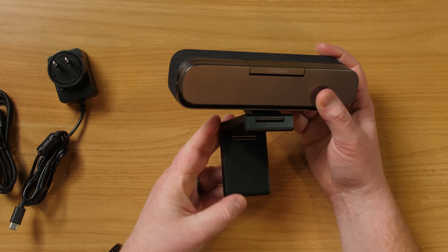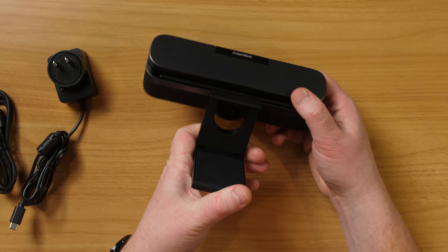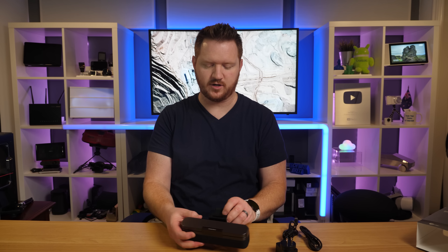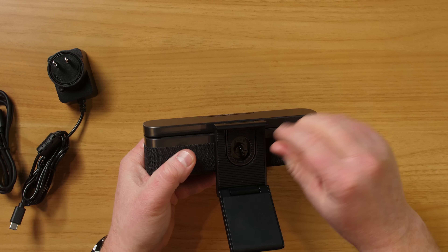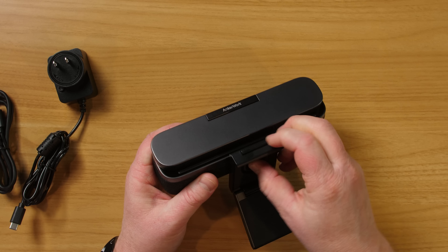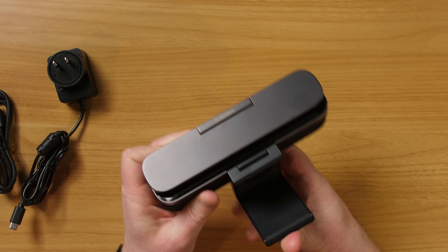It has a nice soft touch so it's not going to slip around, and you can rotate it here as well as here. So you can even set it up like this and it will work just on your desk or wherever you want it. You can tighten it up or loosen the mount itself — very versatile.